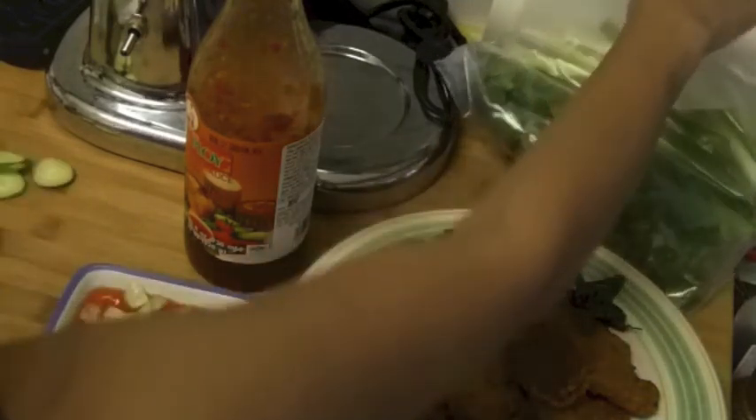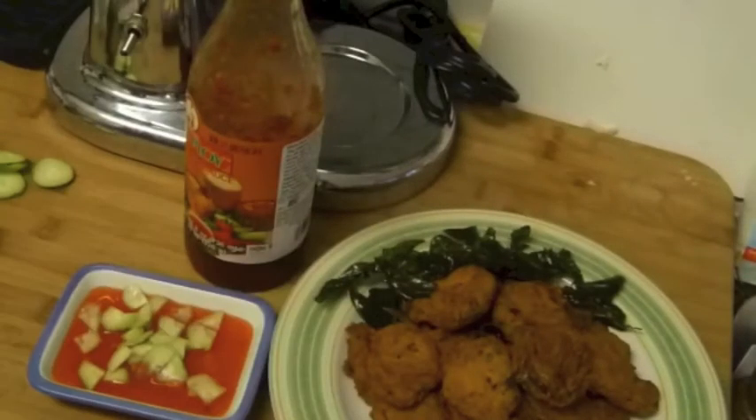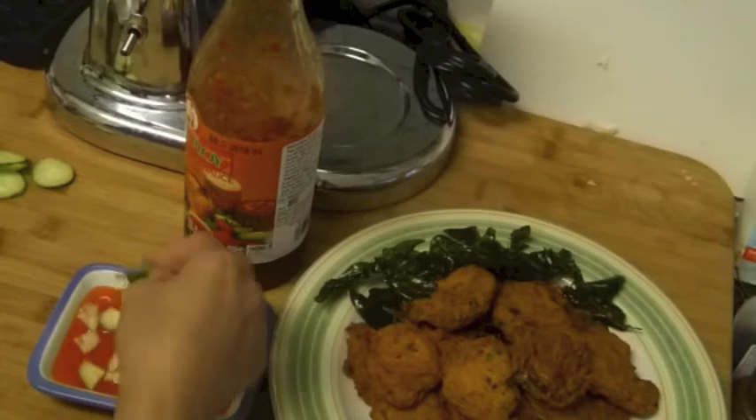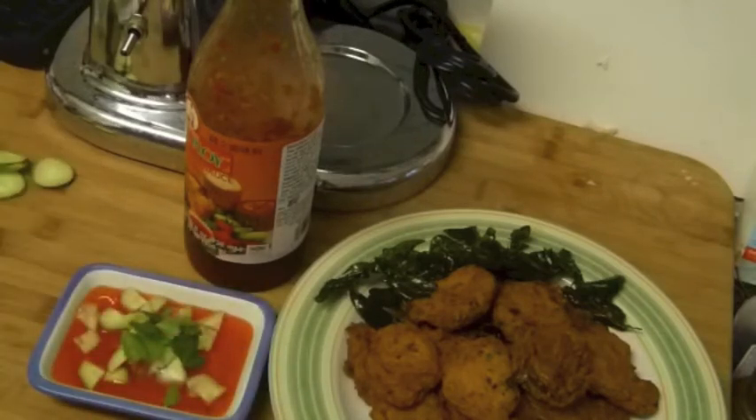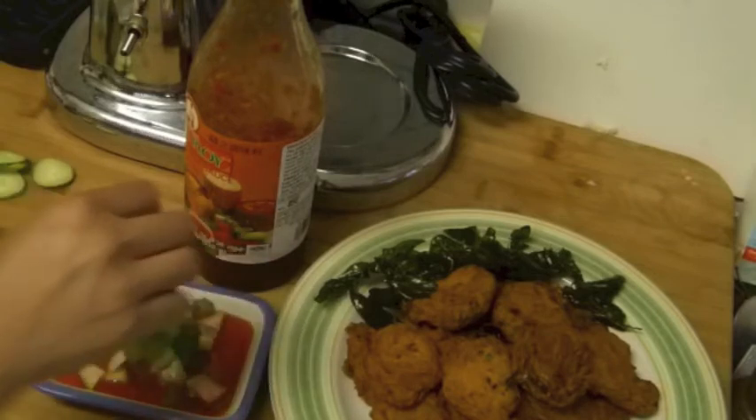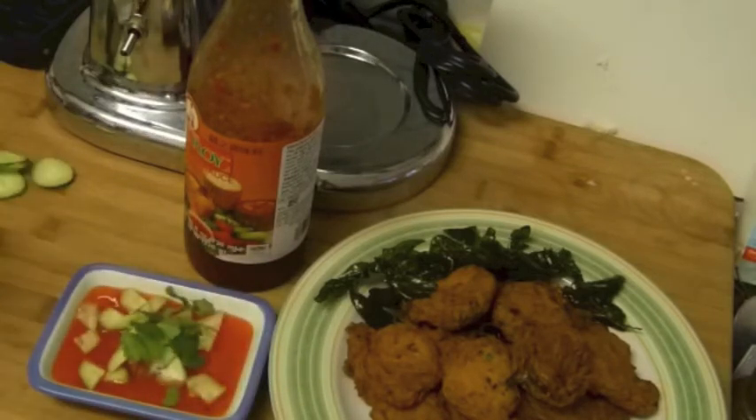I'm going to add some cilantro and mix this together a little bit.